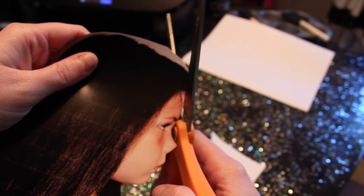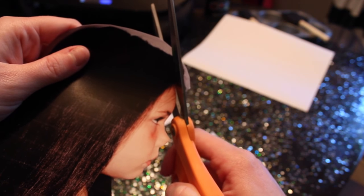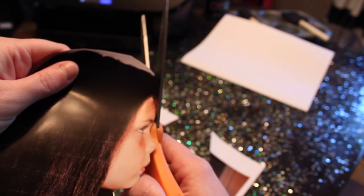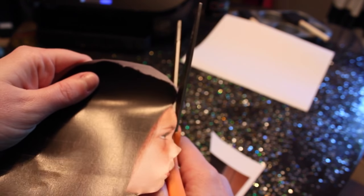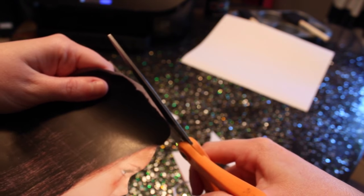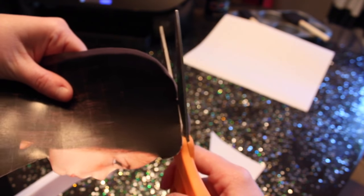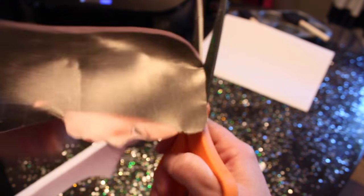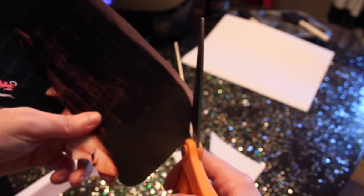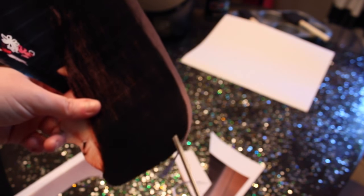If I were to just cut that off it would look weird, even though her hair is there. So we're just gonna take that off so you can see the outline. Up here for her hair — she's got lots of volume in this picture. She had her hair up in braids and I took them out so it was really fluffy at the top.